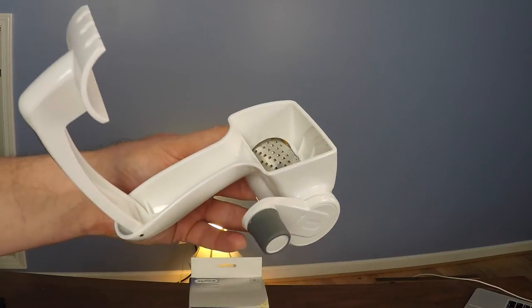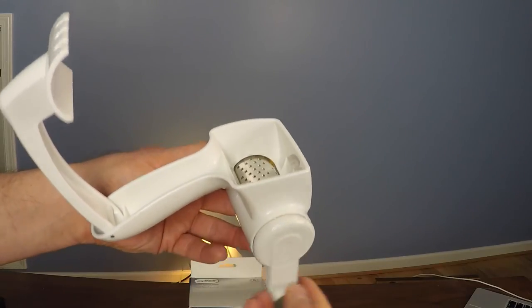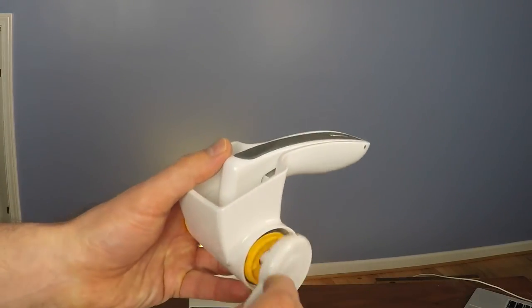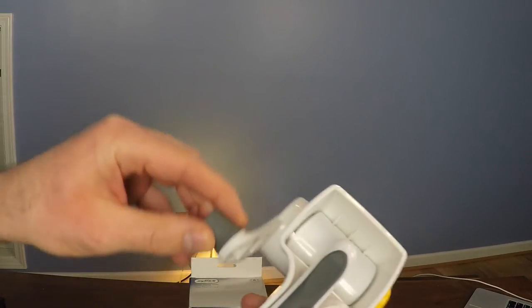The really cool thing about this grater is that if you're tired of grating with your right hand, the parts are symmetrical, so you just put the drum in the other way and now you can grate with your left hand.